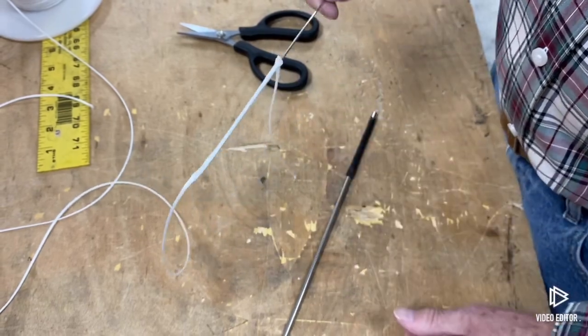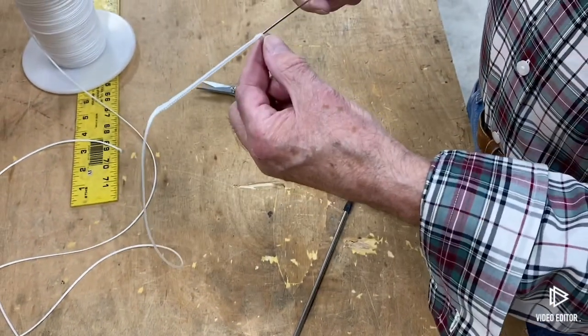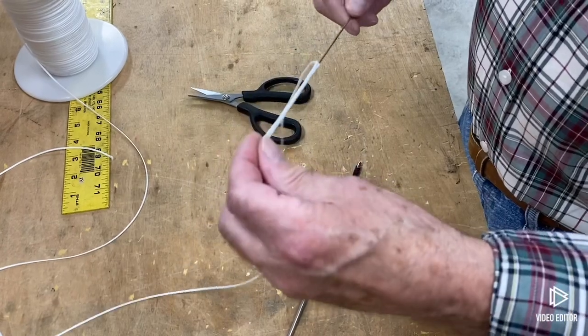Just push that up about the same length as what you started out with, then push it out the side like that.